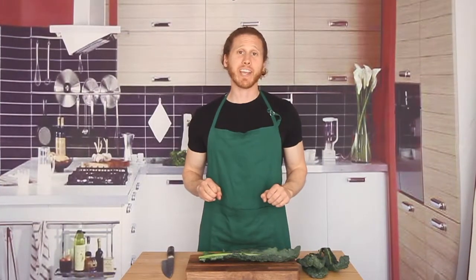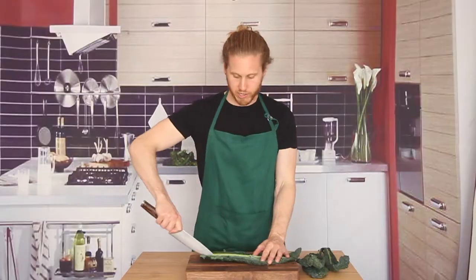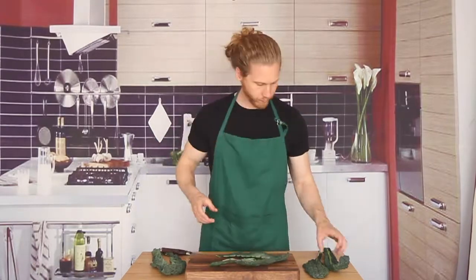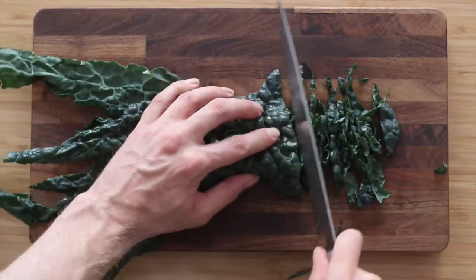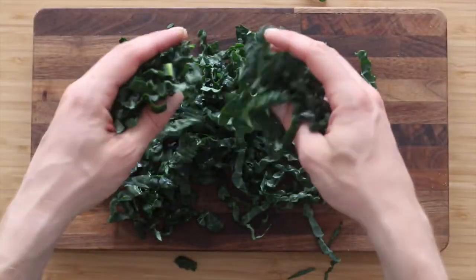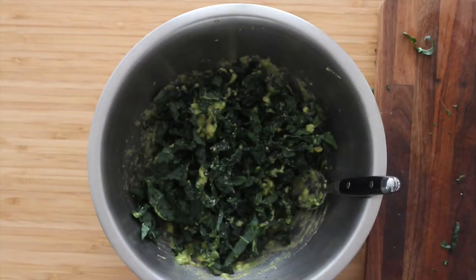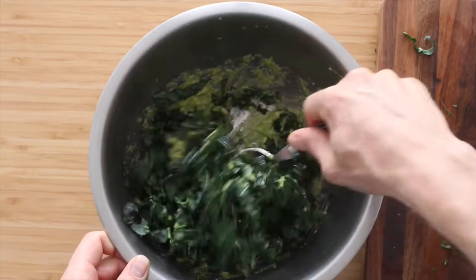I've got some dino kale here. Let's start by removing the stems. I've removed the stems from the kale. Now we want to slice this up really, really thin — think Nicole Richie, not Guy Fieri, okay? It's thin, it's slaw-like. I sliced up three cups of kale. Now we're going to add it in with our avocado mixture and just toss this up a little bit. Let's set this aside and move on to our tacos.